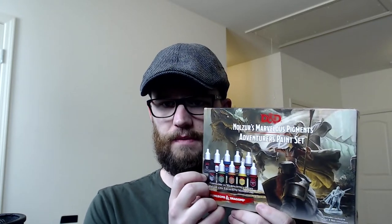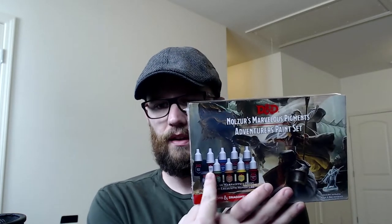Another cool set I just got is the Nolzur's Marvelous Pigments Adventure Paint Set, which is pretty neat. I got both of these from Amazon — they're both about $30 to get started. I'm going to use this one for some videos and actually go through and paint the mini using only everything that's included. It comes with paints, a single brush, and the miniature.